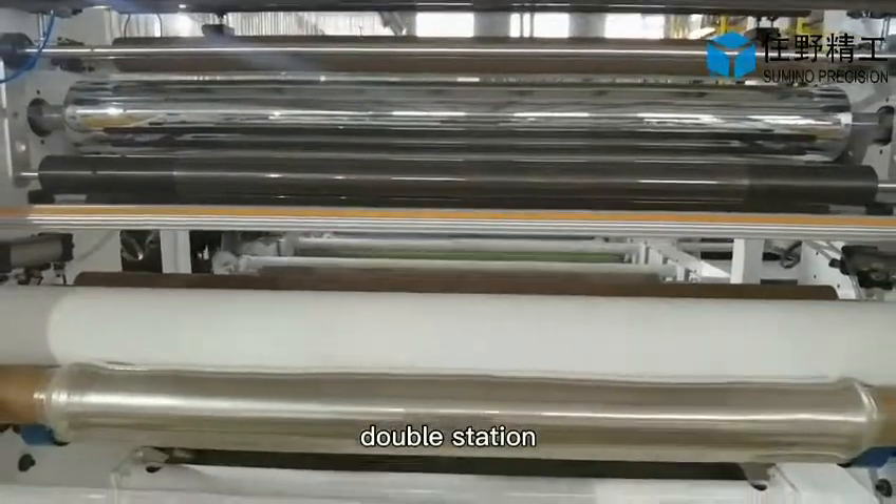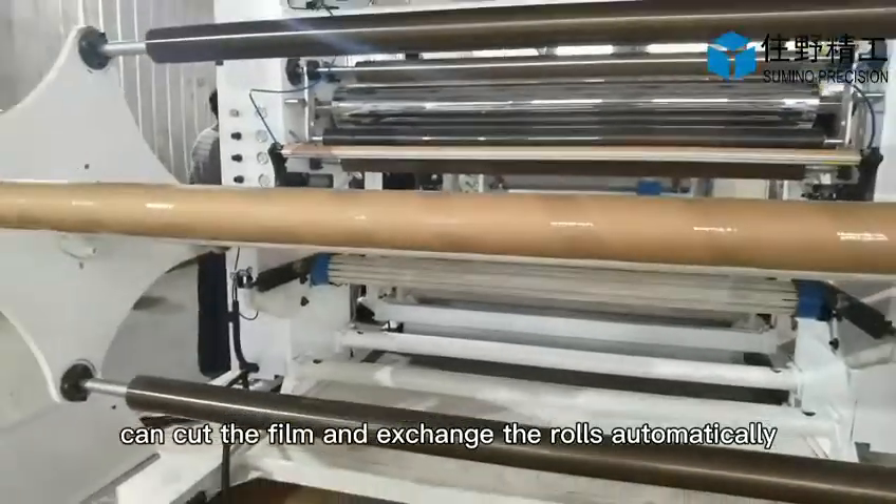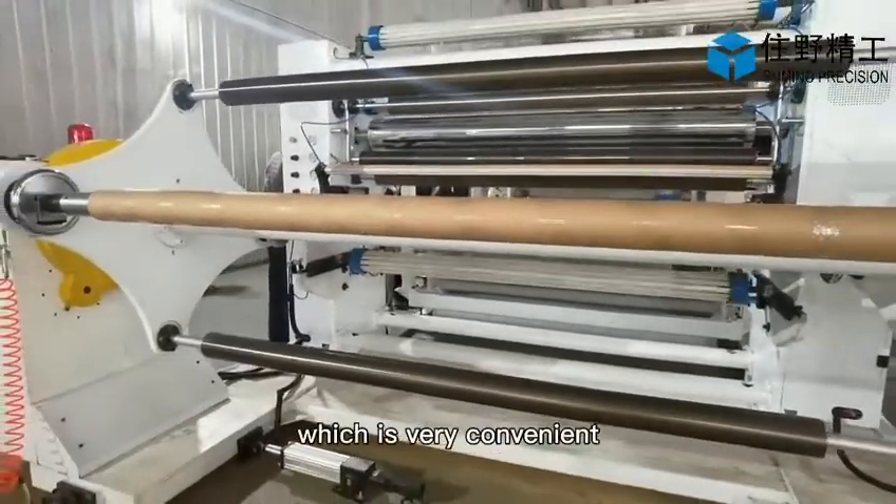The double station rewinder can cut the film and exchange the rolls automatically, which is very convenient.